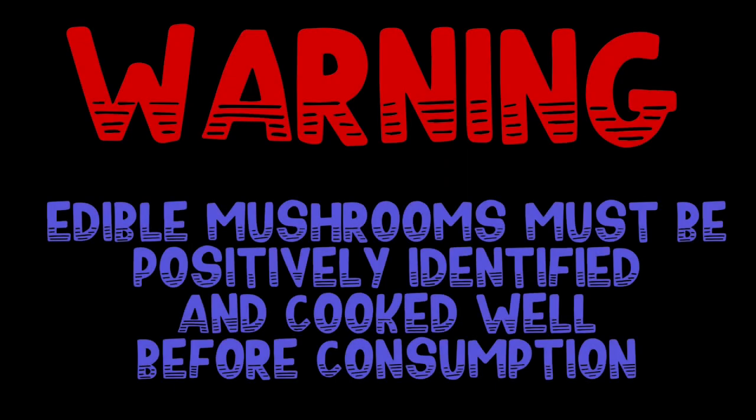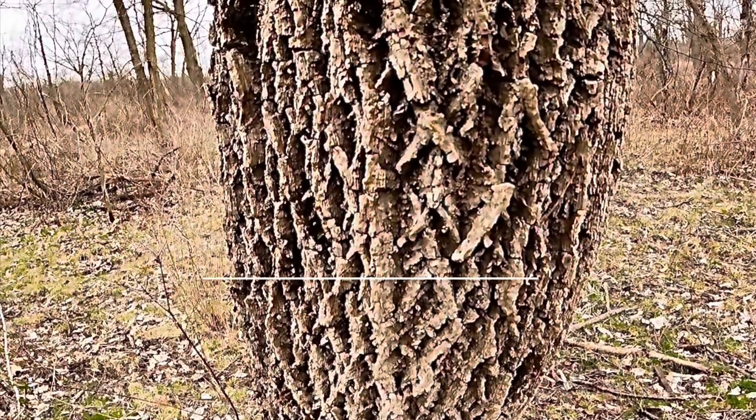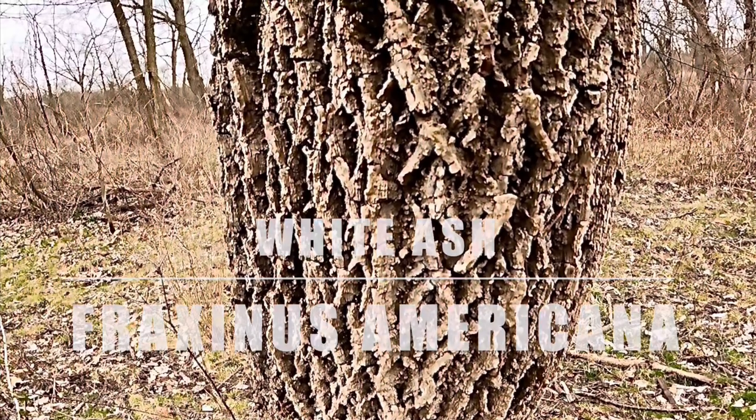Wild mushrooms must be properly identified and cooked thoroughly before consumption — use multiple sources. Here's a pro tip on how to find the mother lode of morel mushrooms under stressed white ash trees. First, identify the trees by their X-hatched furrowed bark.